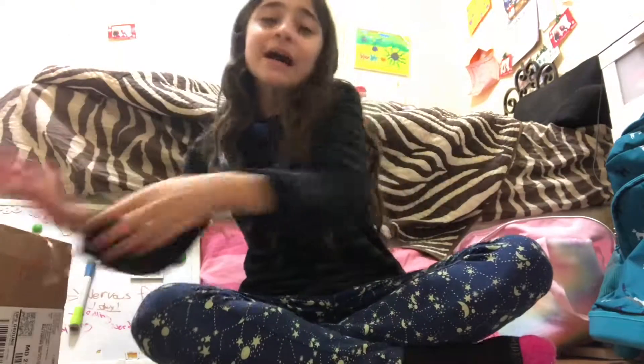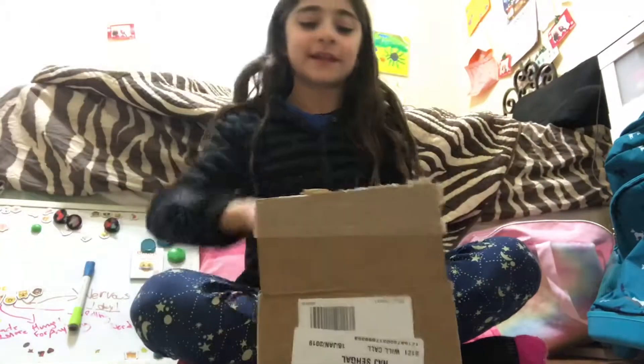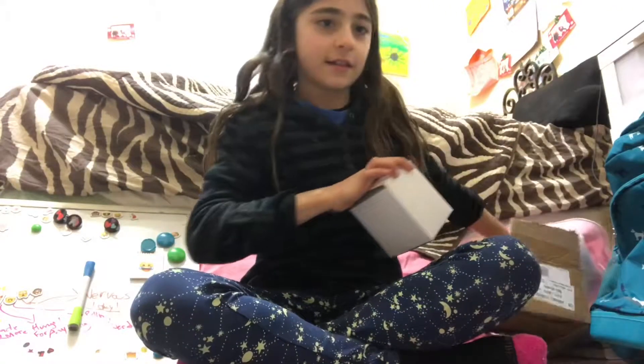Today I'm so excited because I got a watch! I love the color. I'm gonna be unboxing it. I just opened the top and I'm so happy because I've really wanted a watch forever. Let's get started — I'm gonna open it now.